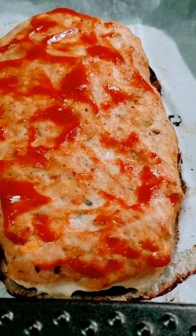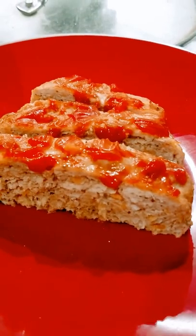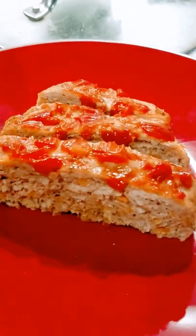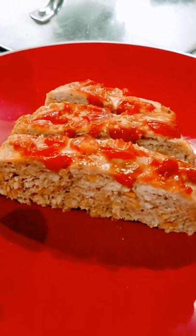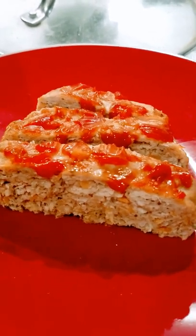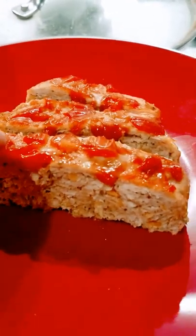Now I'll just cut it and show you the inside — there you have it guys. I might have actually cut it quite small, but I'm going to have this in a bun with some salad and maybe some cheese. It's very moist, nice and moist inside.